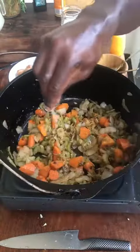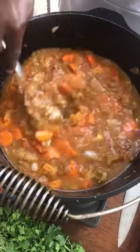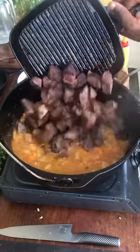Salt. Tomato paste. Chicken stock. In goes the beef.